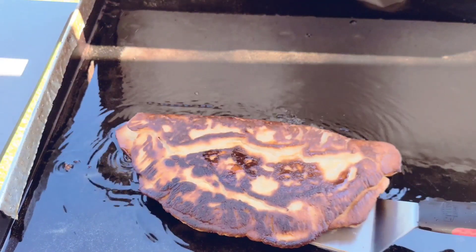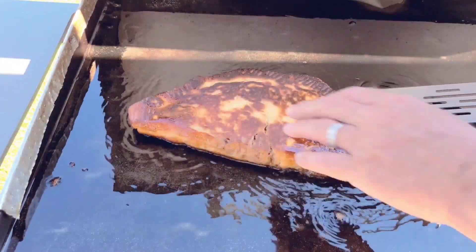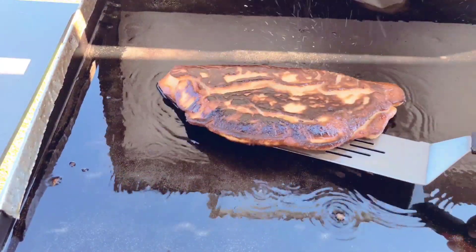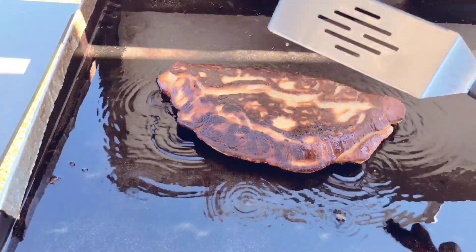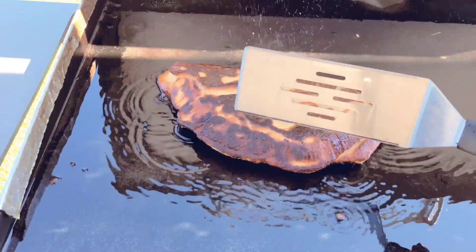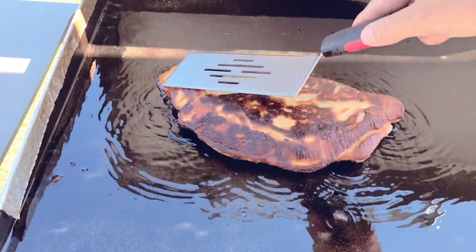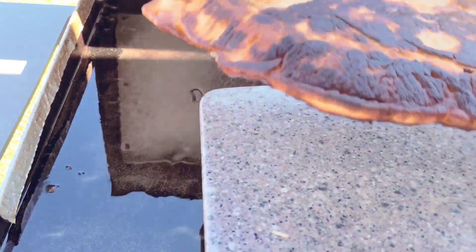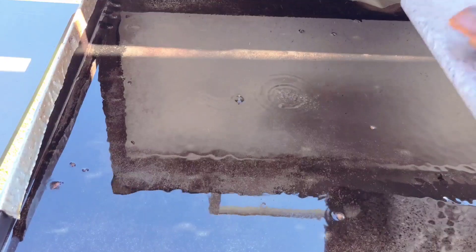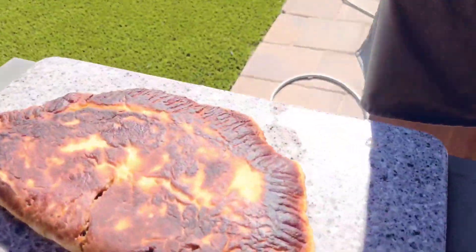Looking pretty darn good. I just want to get the dough done — I want to make sure it's cooked all the way through. The outside is obviously done; it's not burnt — it might look that way on camera but it's a nice brown. Taking this off now — look at that, look at this other side. Look at that!